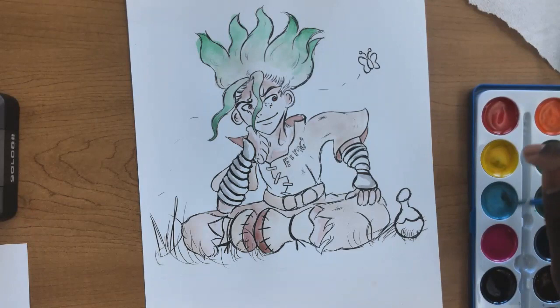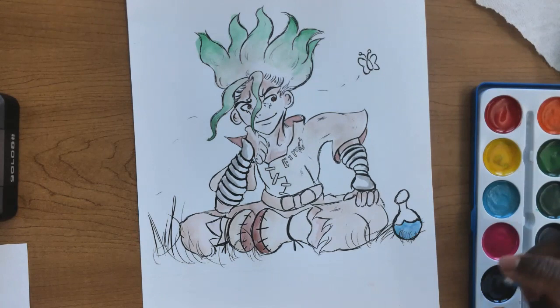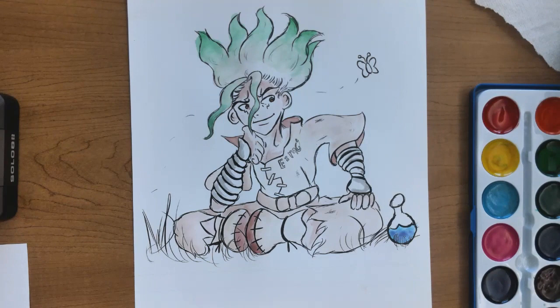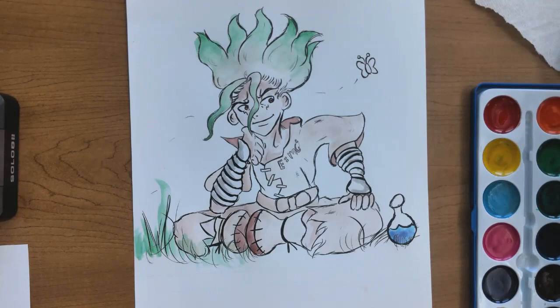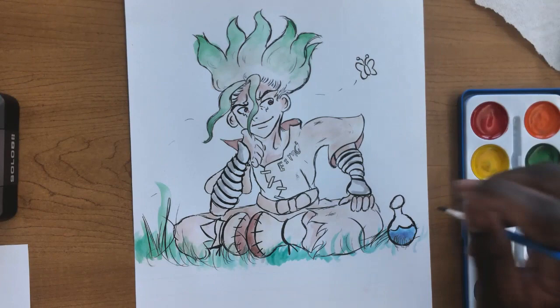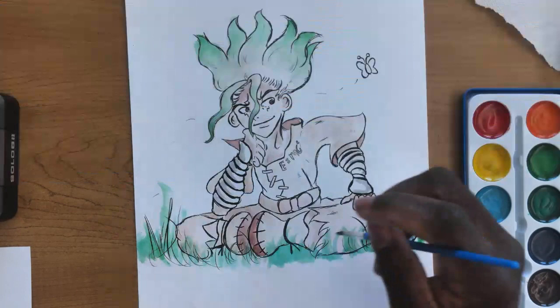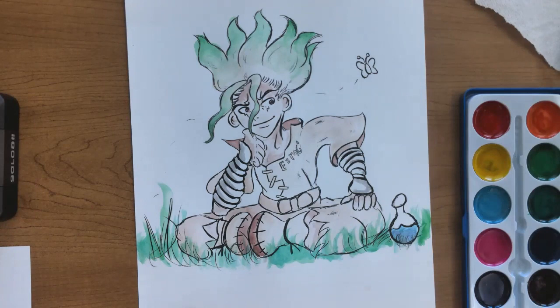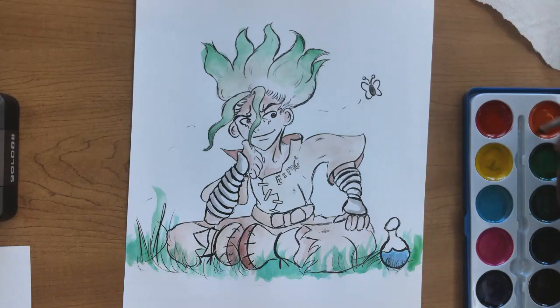Now we're going for the blue to work on his chemistry beaker — you can make whatever's inside whatever color you'd like. I was just going to do blue and purple. Then for the background — as mentioned, Senku stands out when there's a lot of color around him. I added some grass using both greens. Notice it's okay if the green gets on the pants a little, because in reality if you sat on grass you'd have some blades overlapping your clothing.